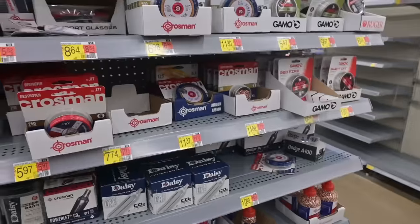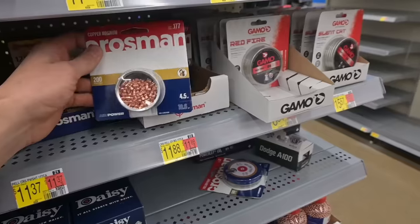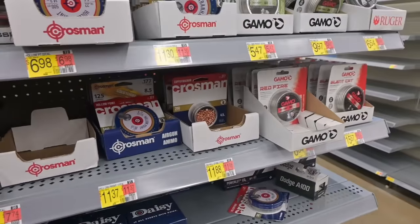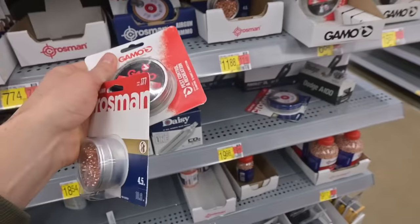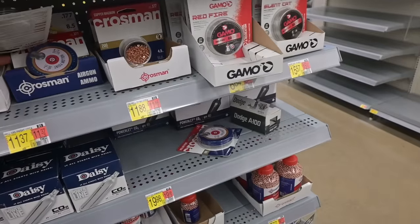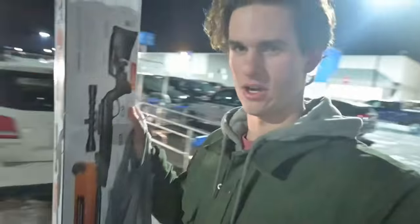I might as well buy their most expensive pellets for the most expensive air rifle. Gold-looking ones for $12, some $15 ones — I'm getting those too. We'll just get a bunch of pellets — these two and some Crossman Premieres, those are always pretty good. Alright, we got the stuff. See you tomorrow and we'll test this stuff out.